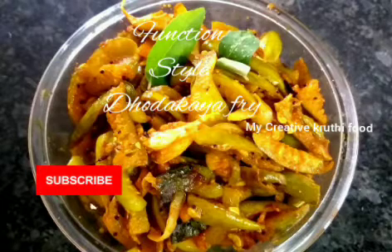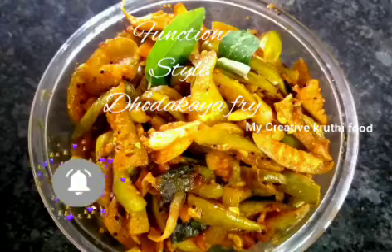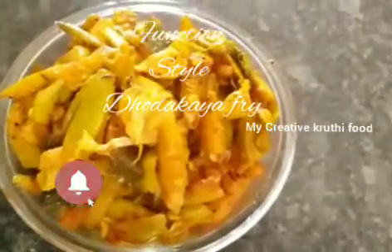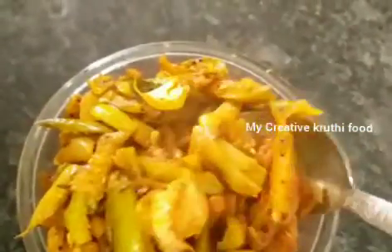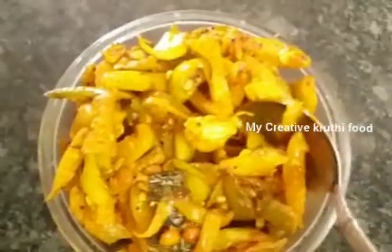Hello, welcome back to my creative Krithi food. Today we are preparing a dundakaya fry in function style. This is a very simple and easy process. Watch this and tell me in the comments. Now, let's start.